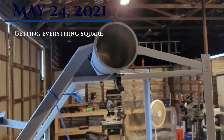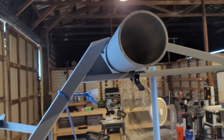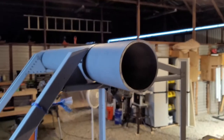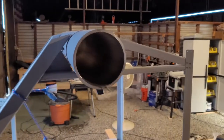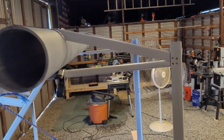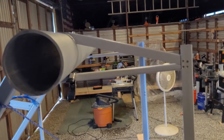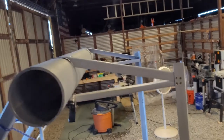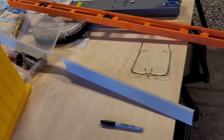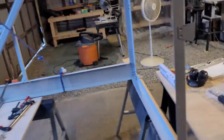Okay, today is May 24th, and I'm getting a little closer to finishing off getting this whole assembly over top of the main spar done. You can see the one isn't on there on either side yet. I've got one of them completed, and I'll get into that a little bit later.